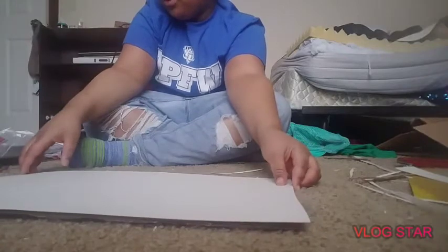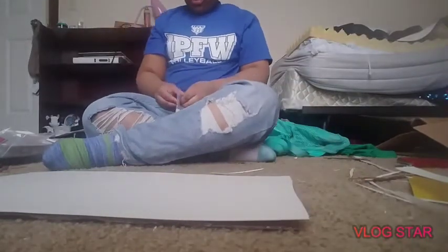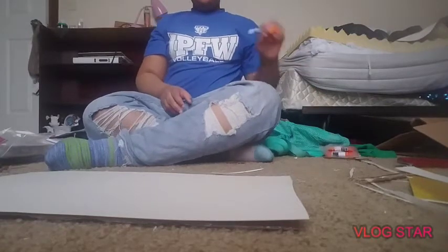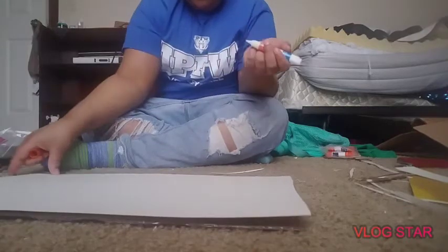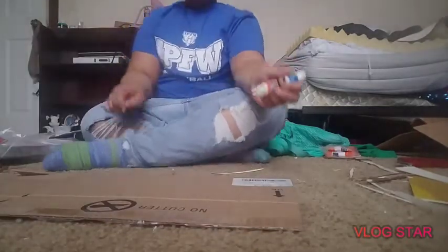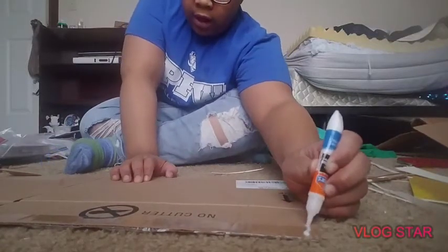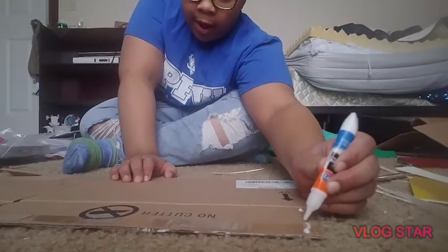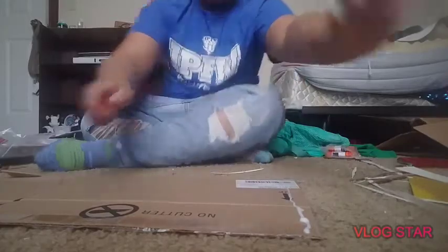Now I'm just going to take the glue and go around the edges, put glue on it, and then stick the poster onto the cardboard. While I was gluing it down I also went ahead and put some tape on it.